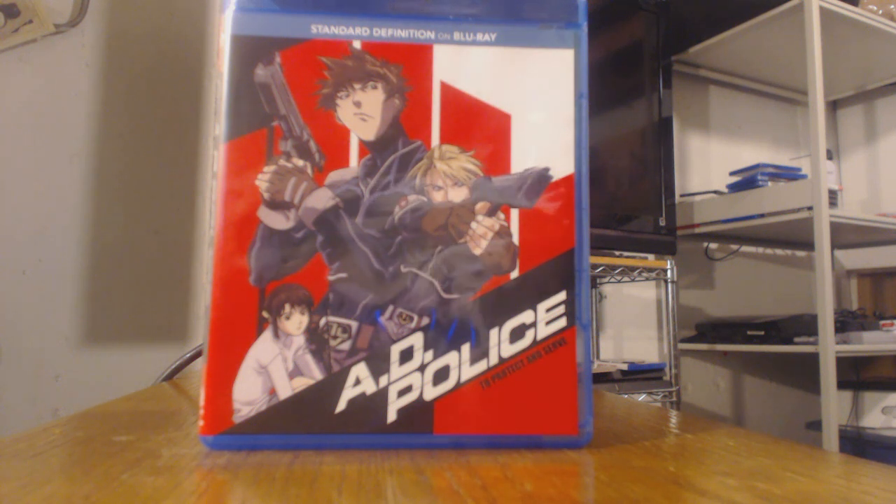What's up guys? This is Vince here with yet another Right Stuff anime review video. But before I get started I would like to give a huge shout out yet again to Right Stuff anime for sending this over my way. So without further ado let us get started with the review of AD Police: To Protect and Serve.